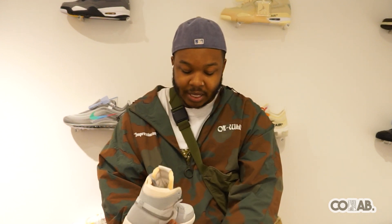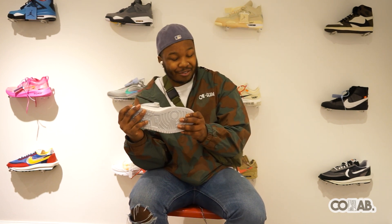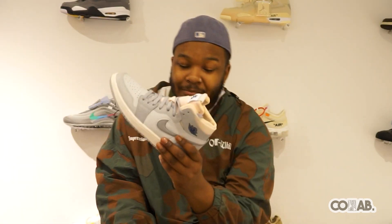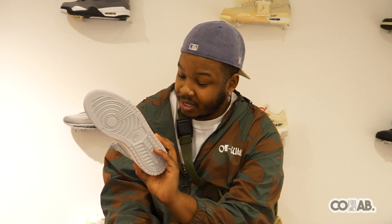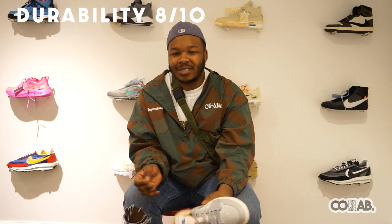Let's get into the ratings. Durability — I'm not going to lie, this new Zoom Comfort version of the Jordan 1 is looking hella durable. The material on the toe box is looking like it's going to crease, but you can just iron them out. The swoosh is basically bulletproof. So for durability, I'm going to give it a cheeky score — I don't want to give Jordan 1s a 7.